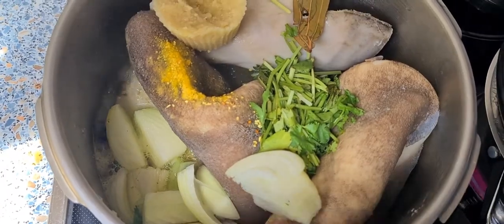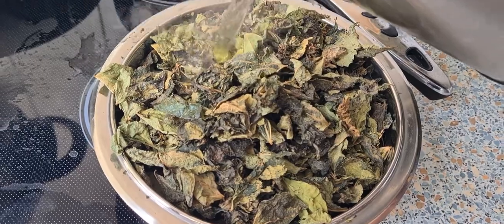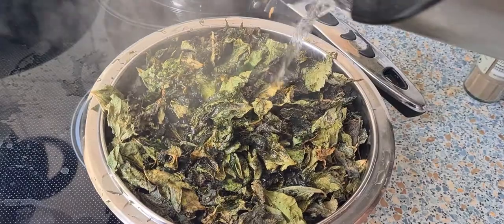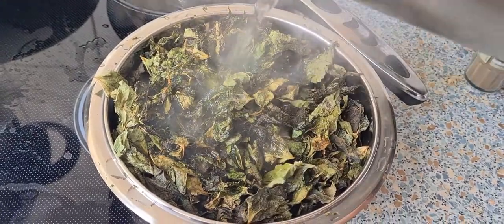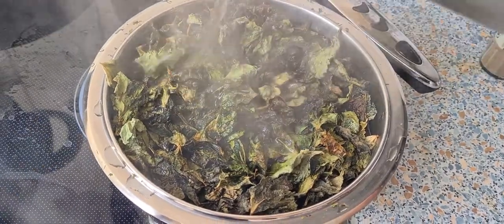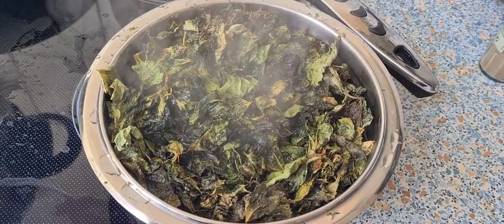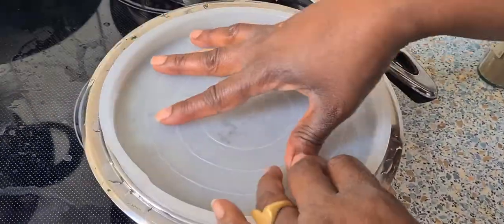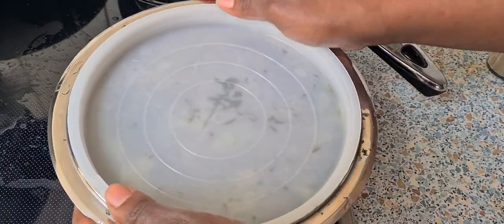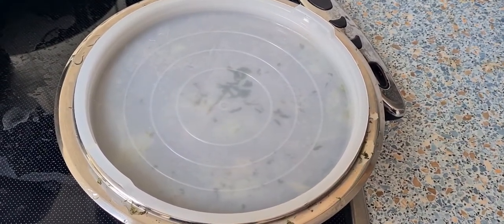Now let's go to the vegetables. For my dry vegetables, I'm going to put hot water — not too much. You can see they're shrinking but in the end they'll double in size. I'll put the water, cover them up, and let them soften a little bit.